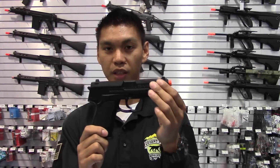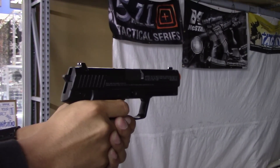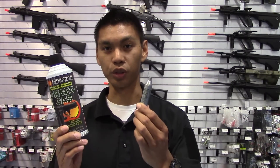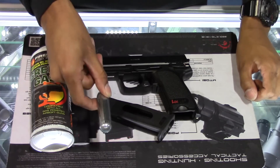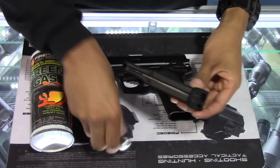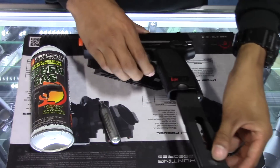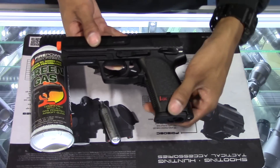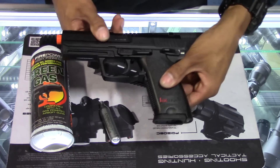With non-blowback airsoft handguns, the slide is fixed, meaning it will not move back and forth when fired — the gun will simply shoot BBs out. Non-blowback handguns can also be powered by green gas or CO2. This particular gun is CO2 powered. Just like the blowback CO2 gun, unscrew the cap, insert the 12-gram CO2, and load it into the gun. With non-blowback, there's no need to rack the slide — just insert the magazine and begin pulling the trigger.